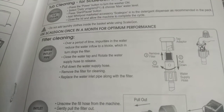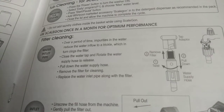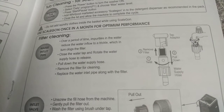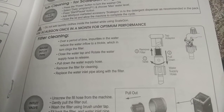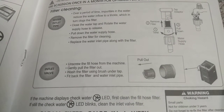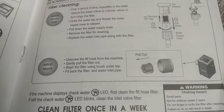Filter Cleaning — Water Inlet Pipe: Over time, impurities in the water reduce the water inflow, clogging the filter. Close the water tap and rotate the water supply hose to release. Pull down the water supply hose and remove the filter for cleaning. Replace the water inlet pipe along with the filter. To clean the inlet valve filter, unscrew the fill hose from the machine, gently pull the filter out, wash it using a brush under the tap, then fit the filter and water inlet pipe back.